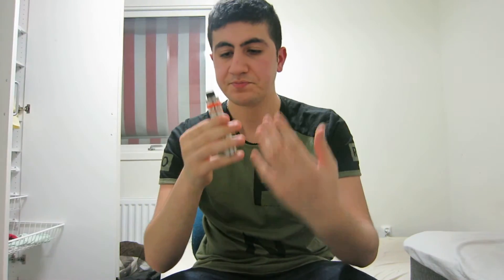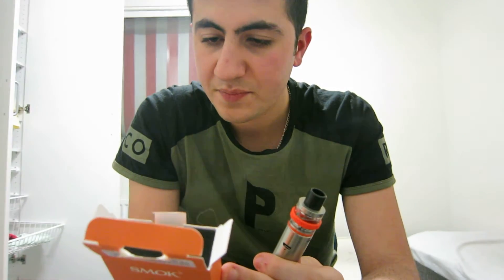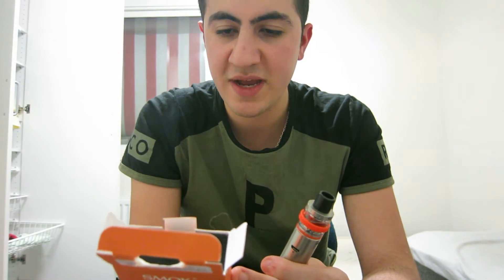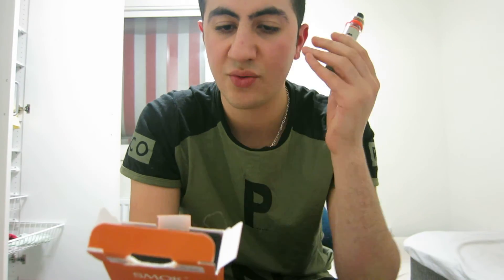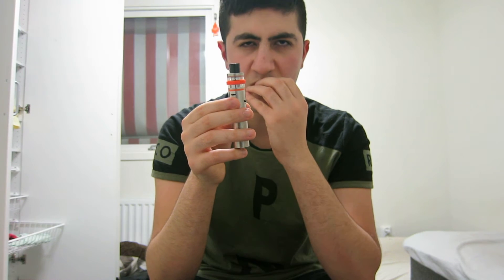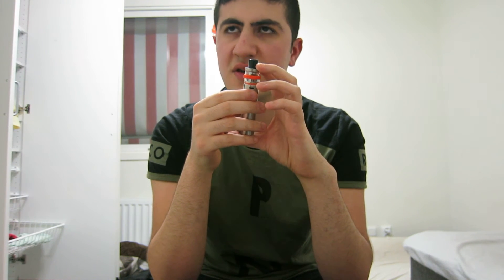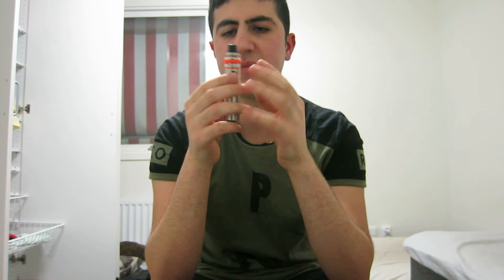That's some serious cloud right there. Would I recommend this? Yes, one hundred percent. This is a very very good vaping device and it's got 1650 milliamp battery. Great for the price — I think it's less than 50 bucks, maybe 30 to 40 dollars.